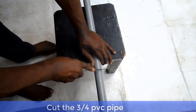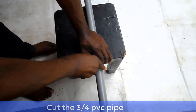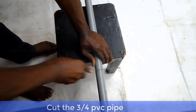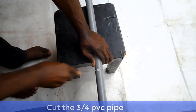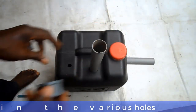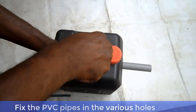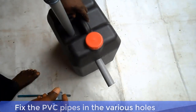Now cut your 3/4 PVC pipes. Plug in all the pipes into the various holes and seal with gum properly. Make sure all the holes are properly sealed with gum.